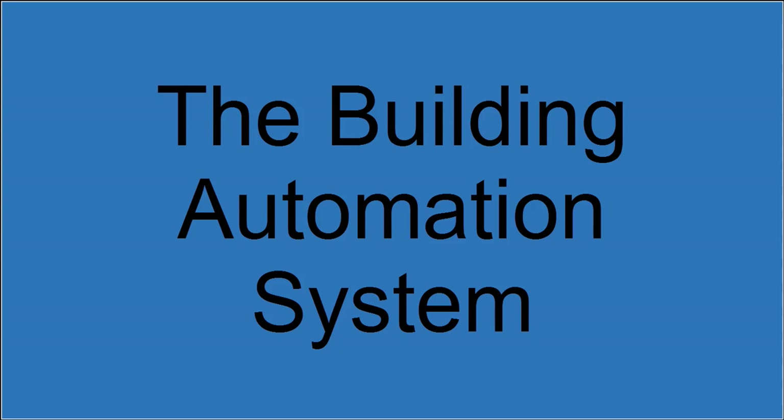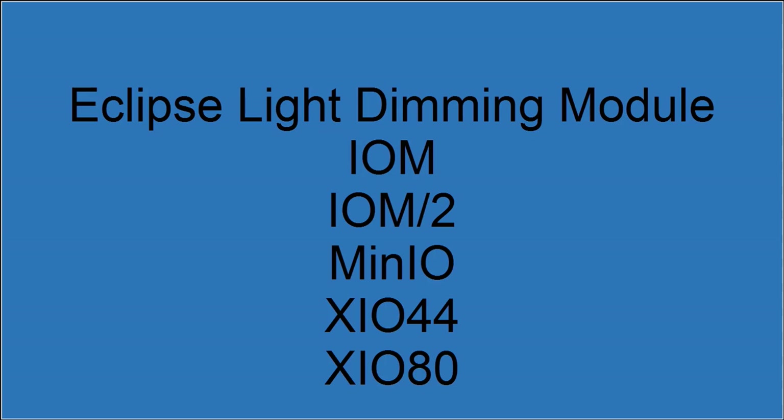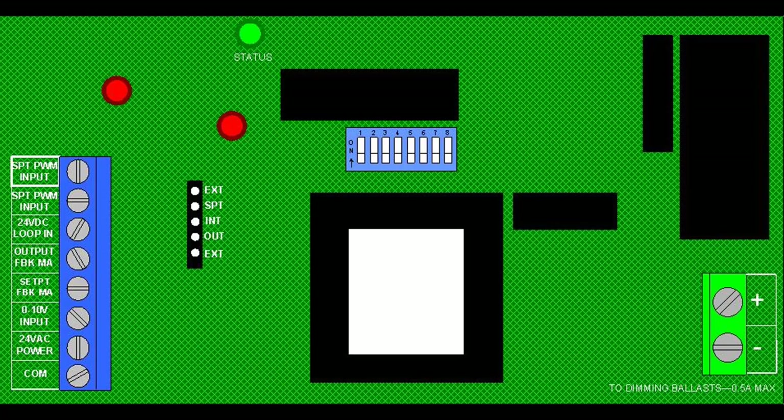The equipment used by NOVAR is the Eclipse light dimming module, and either an IOM, an IOM2, a MinIO, or one of the XIO modules. First, the Eclipse. It's the device that's actually connected to the ballast and therefore does the actual light dimming. It receives a signal from one of the mentioned modules, dims the lights in accordance to that signal, then converts the ballast voltage into a control signal back to the module.